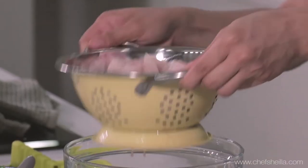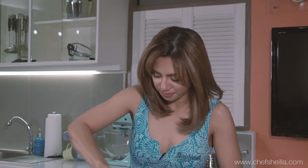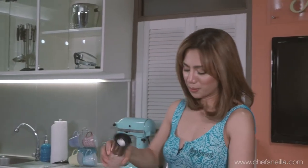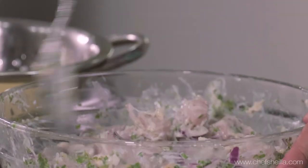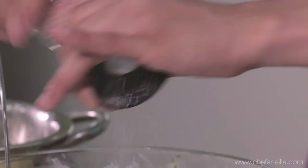Shake the strainer really well to drain the vinegar. I'm going to add the blue marlin to the yogurt mixture and stir them together. Make sure everything is well blended. Season it really well with salt — stir it really well, just continue stirring. Season it one more time to make sure the salt is evenly spread. And freshly ground black pepper.